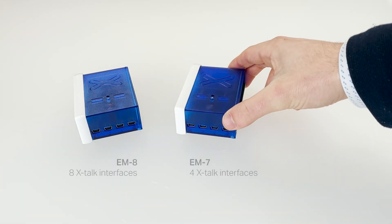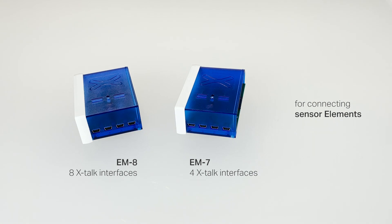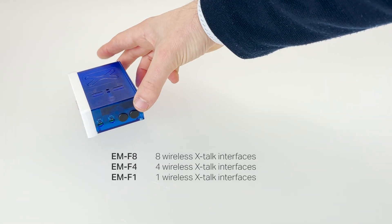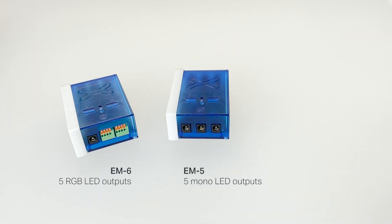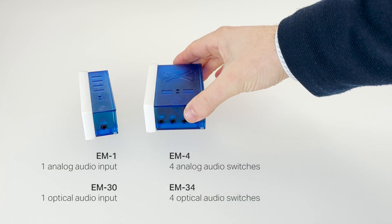The available functionalities are additional Xtoc interfacing, wireless Xtoc interfacing, LED control and audio switching.